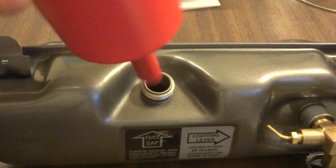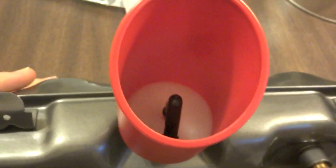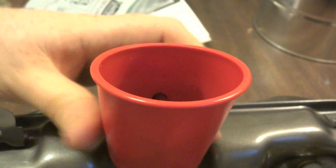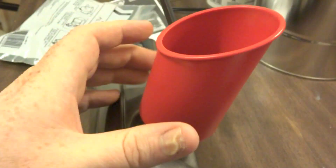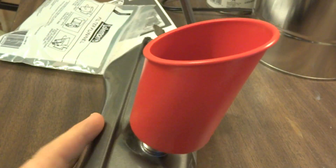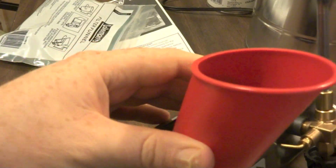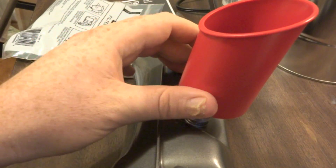Before, we had the funnel like this, and that is incorrect. The correct way is this way — you can see the side profile of it. That's the correct way, not the way the picture shows and the way I started out. I was scratching my head trying to figure out why I leaked fuel everywhere — well, that's why, because it was completely backward. You can plainly see from the side profile that this is the way you're supposed to fill the tank; this is level.